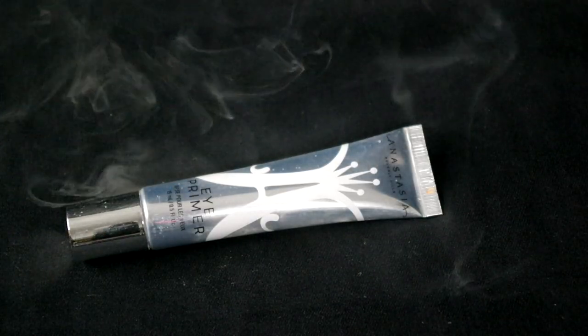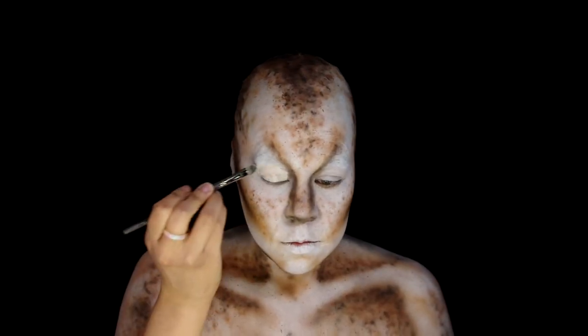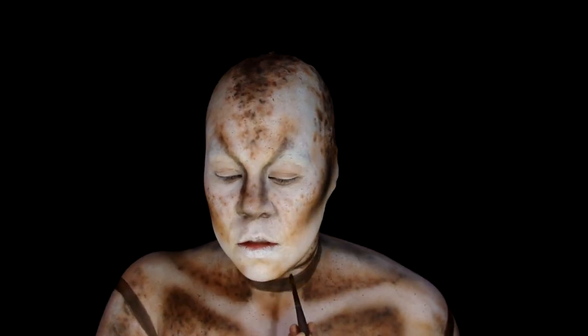Apply some Anastasia Beverly Hills Eye Primer. Then, thanks to my short attention span, I jumped over to doing the bands around the arms and the neck using Dark Bruin Illustrator.